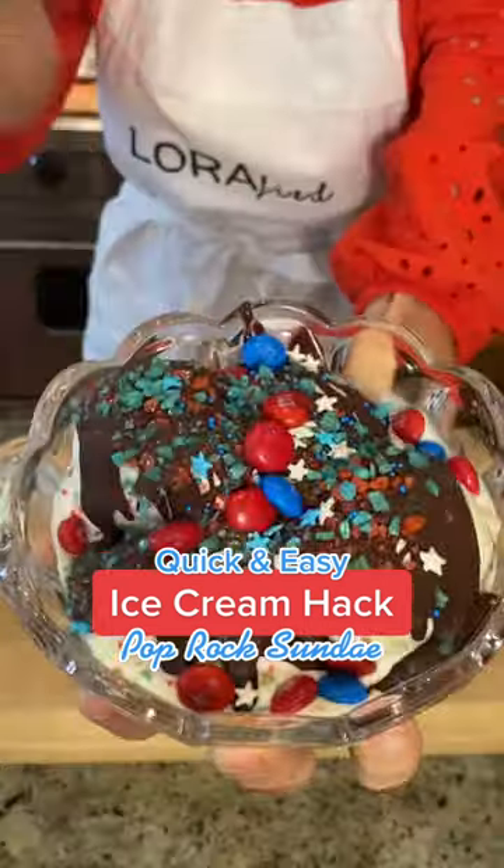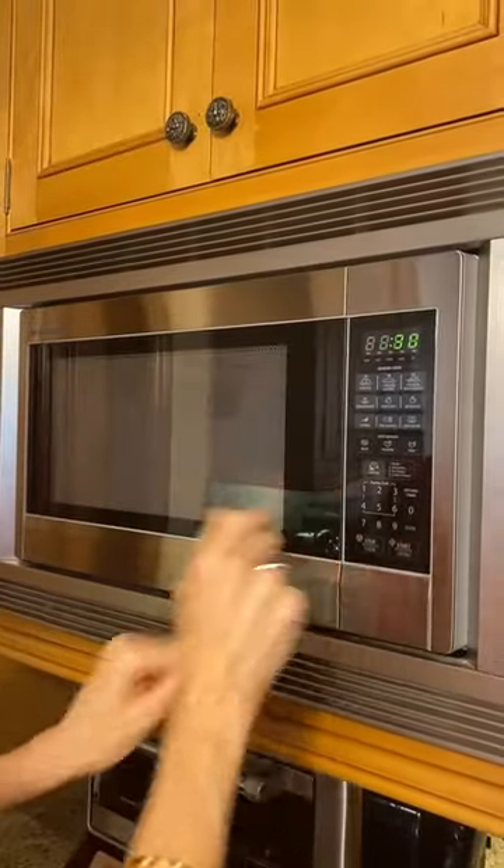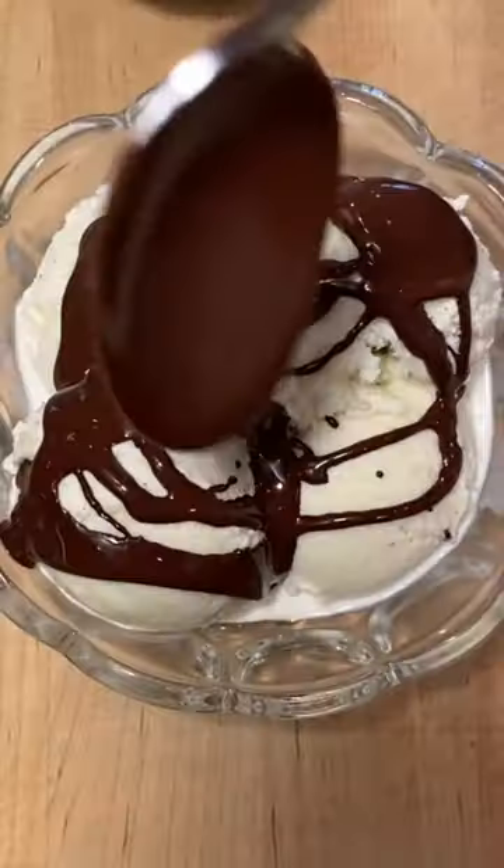Sounds just like a sparkler. Take a cup of chocolate and two tablespoons of coconut oil. Microwave until melted. Drizzle over ice cream and quickly get those pop rocks on.